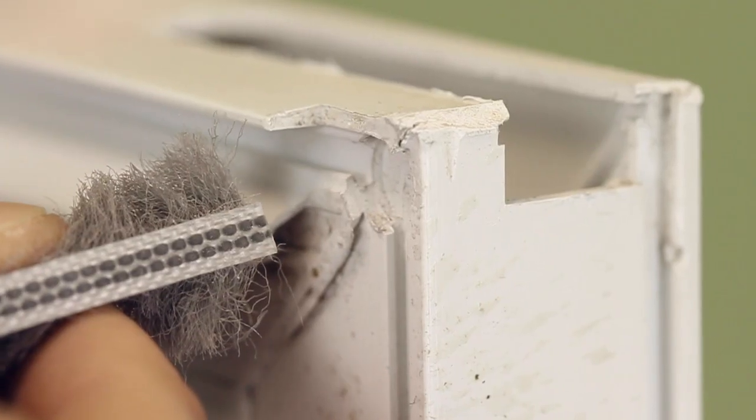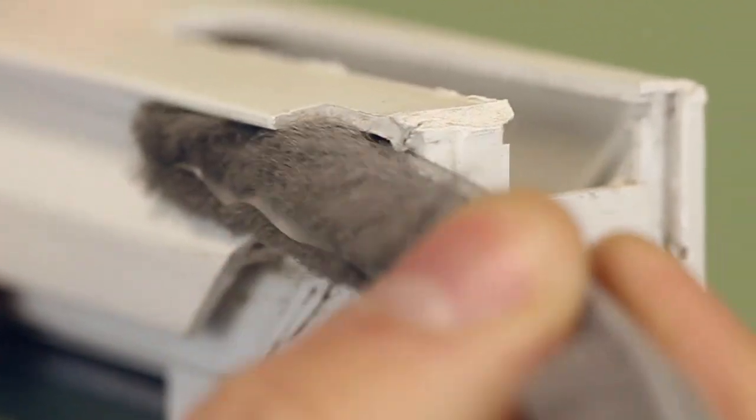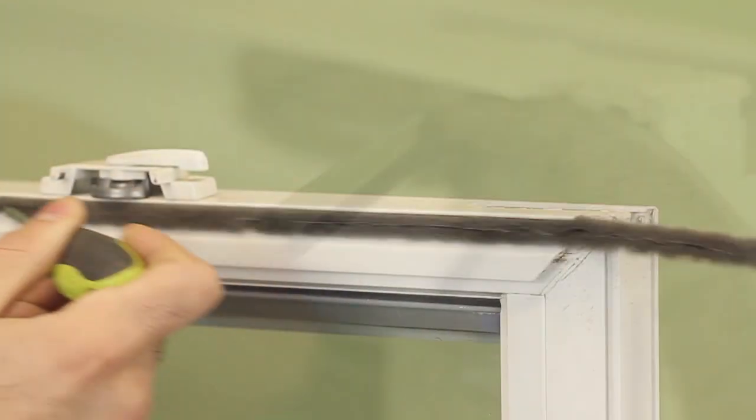Now when you install your replacement wool pile, get the base started in the slot and then press it through, and you can use a screwdriver to guide it the rest of the way through your sash.